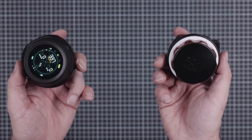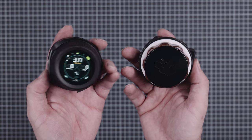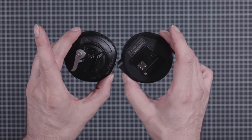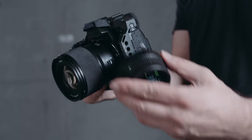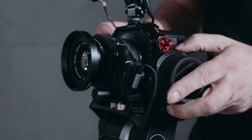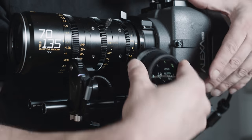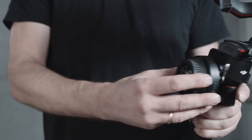If you place the Nano 2 next to the Nano 1, the form factor is almost identical — but there is one major improvement. The hand unit of the Nano 2 uses a NATO clamp, meaning you can rig it very easily to all sorts of camera cages, common NATO rails, and even DJI gimbals.